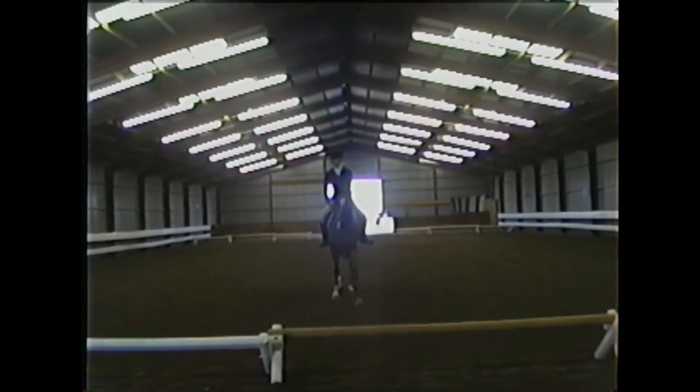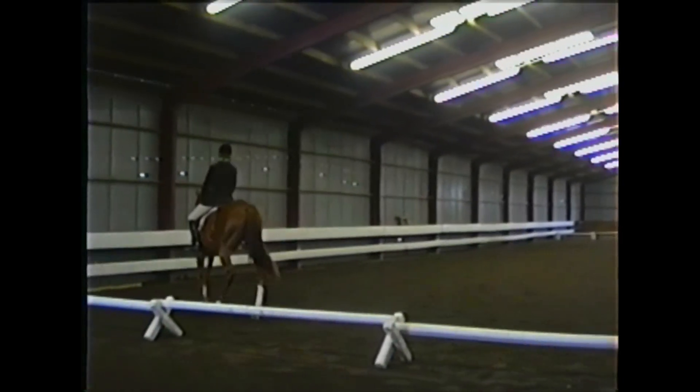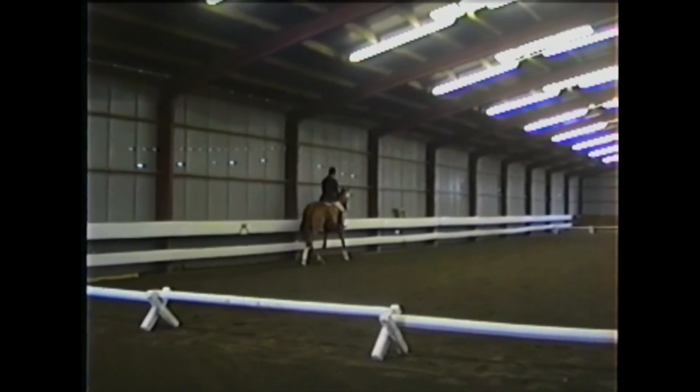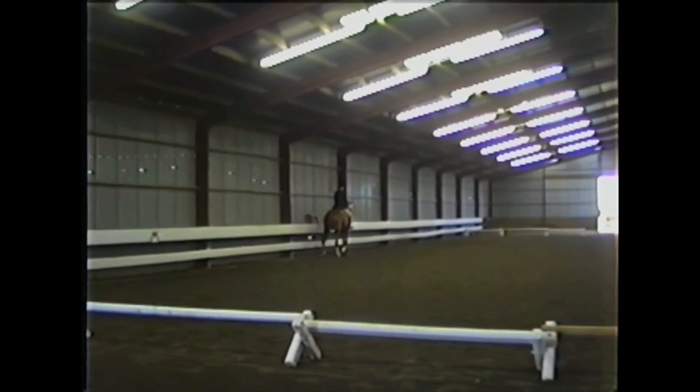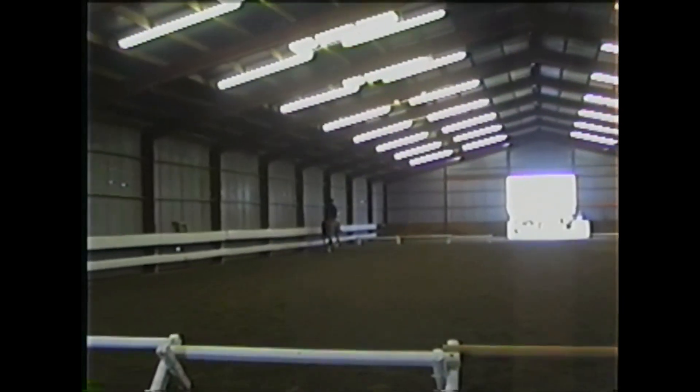Seven — that was a nicely done centerline. Some resistance in the move-off. Movement number two is a six. There was some resistance through the neck in the walk, and it was kind of wandering there on the centerline.